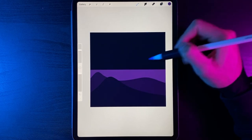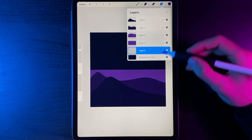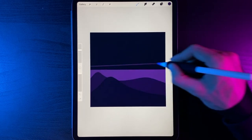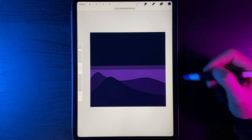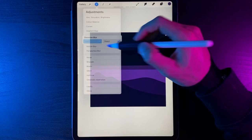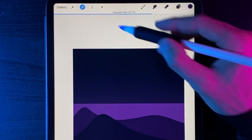Next we're going to add colour to the background sky. Create a new layer and drag it all the way to the bottom. Select the bottom colour from the sky stack, draw a horizontal line across the screen — pop your finger on the screen for a nice horizontal line — and drag the colour into the bottom half. Then go to Adjustments, Gaussian Blur, Layer, and swipe right to roughly 60–70% for a nice glow in the sky.